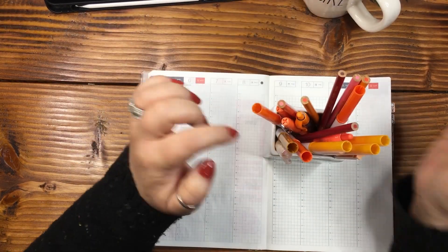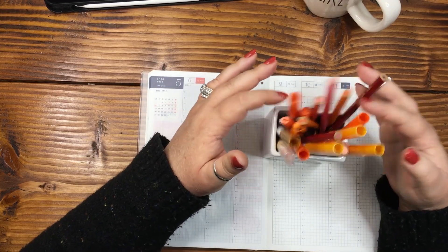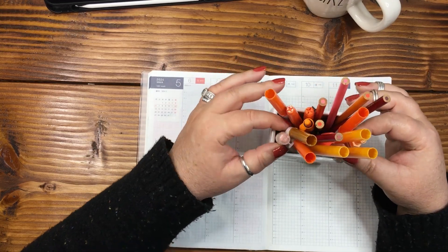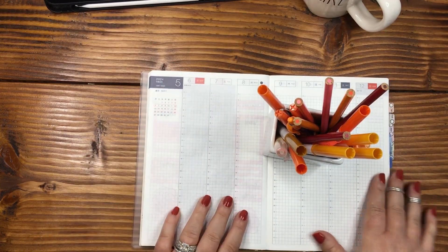So I have grabbed every orange I've got — some peaches, some pinks, some reds — everything I could possibly find in that specific color range, and pulled them out.